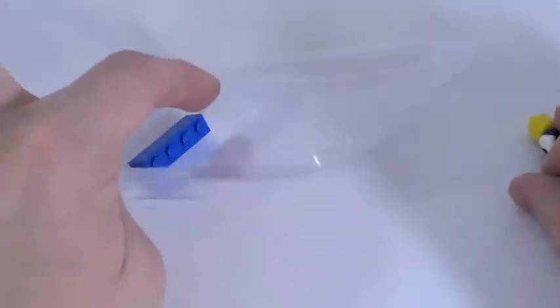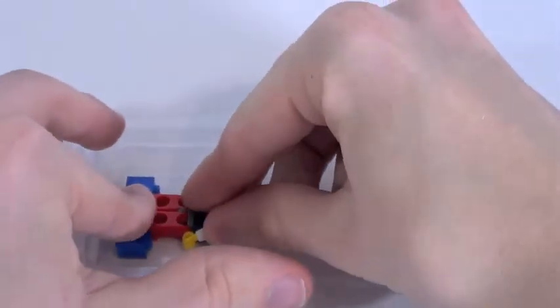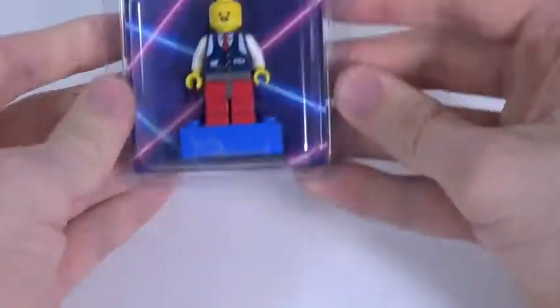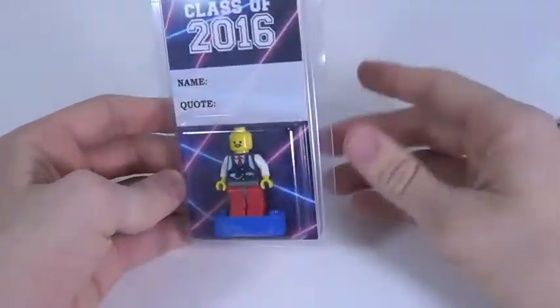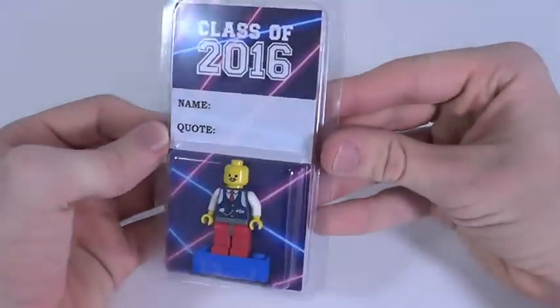There's also a blue display piece with tape on it. What they want you to do is build your minifigure, put it on this piece, add the little backing part, and close it up - and there you go, you've got the minifigure displayed inside the box. You're free to use any of the accessories included, which is actually pretty cool and works out well.